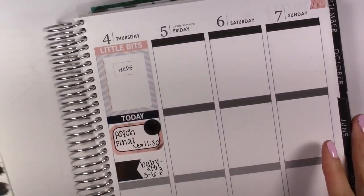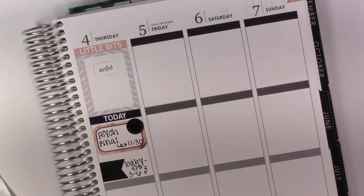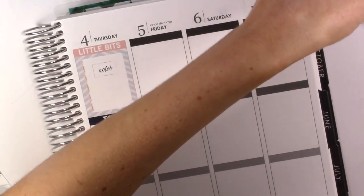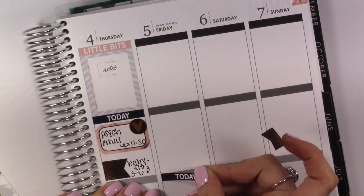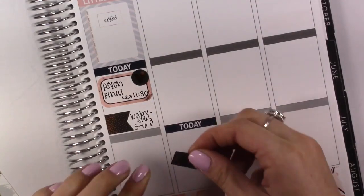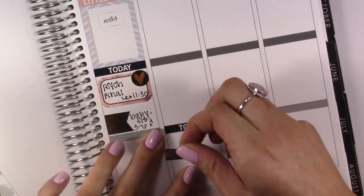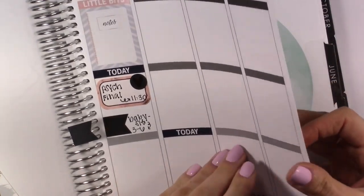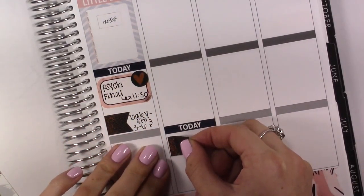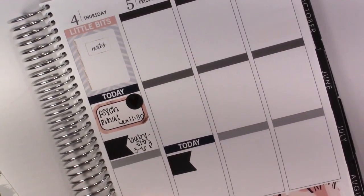I'm going to leave this blank, and then Friday I don't really have anything other than work, but that's at night. So I'm going to put a today down here, which is a bit strange that I'm starting down here. I work 5 to 9:30.